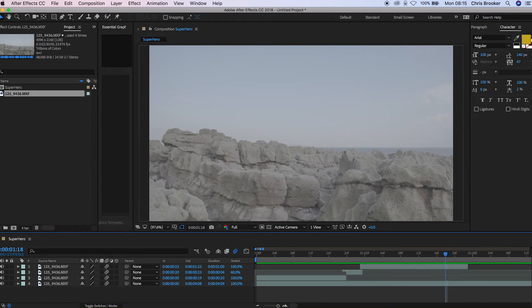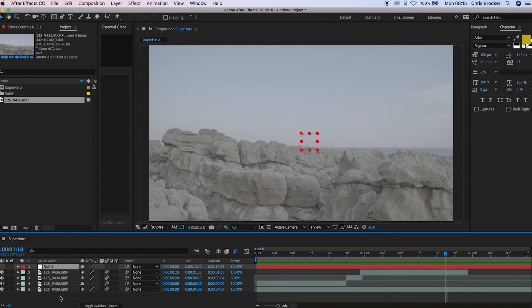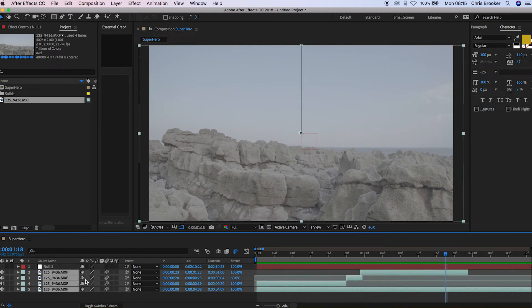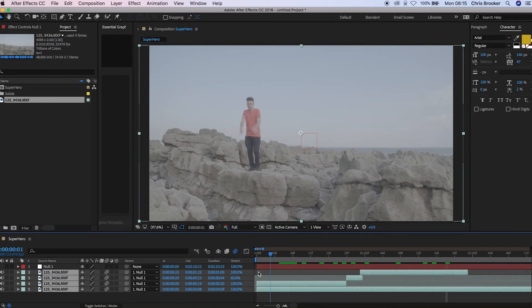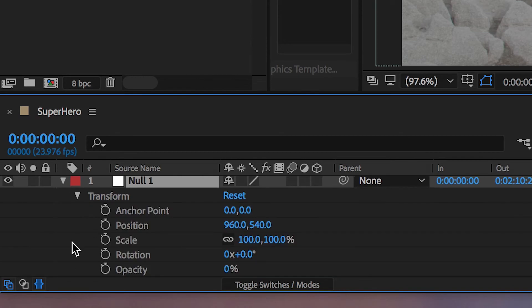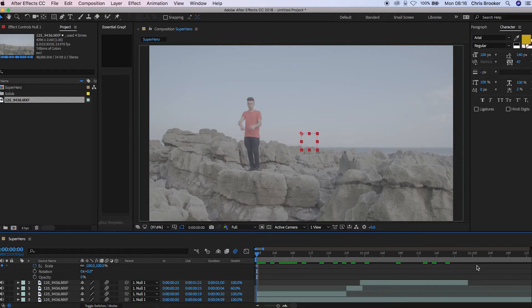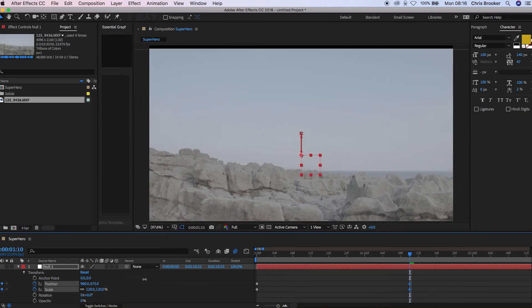To completely sell the effect, we're going to add a little bit of camera movement. Press Layer, New, Null Object. Select all of the video layers except for the null object, then pull the pick whip over and onto the null object. Go back to the very beginning, open up the transform tab in the null, and set a keyframe for the scale and the positioning. Then go all the way to the end of the effect and adjust the scale to 120, pulling the positioning up as well.